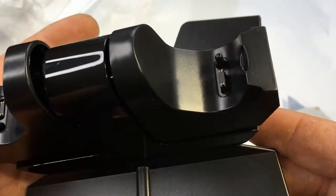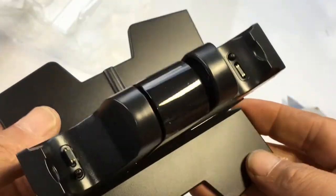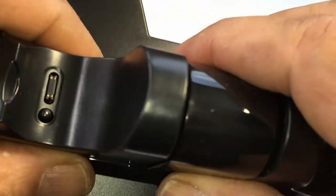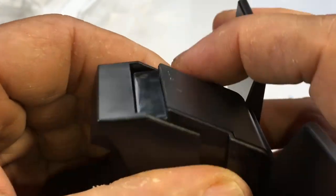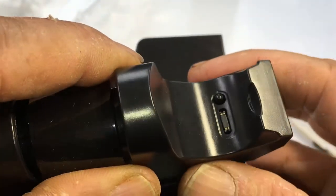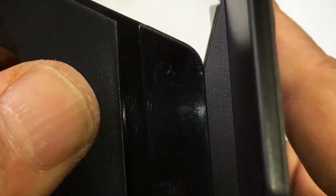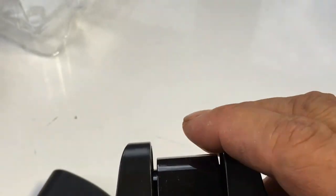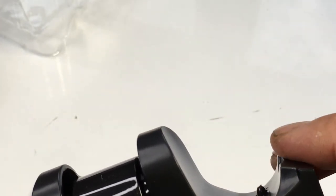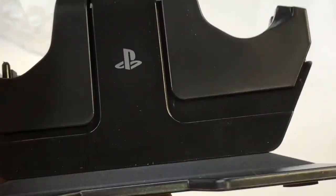This is the info on the power — let's look at the device. I'm trying to figure out how it works... oh, flip them down. Let me see why that is. I guess it locks into place and then you eject it — is that how it works? Alright, let me get the controllers and see how it works.